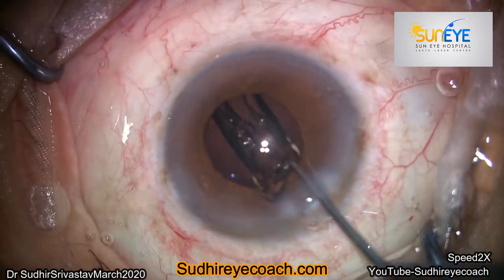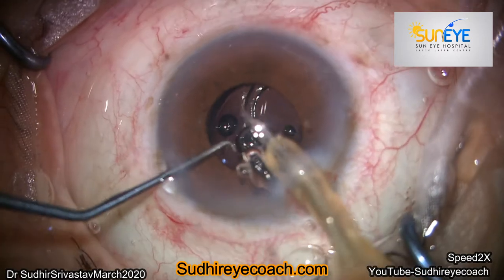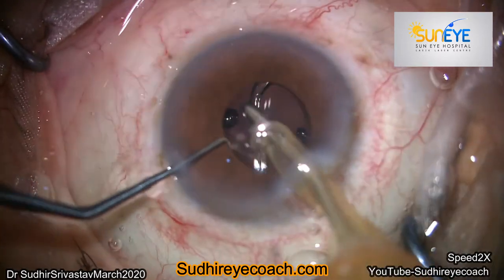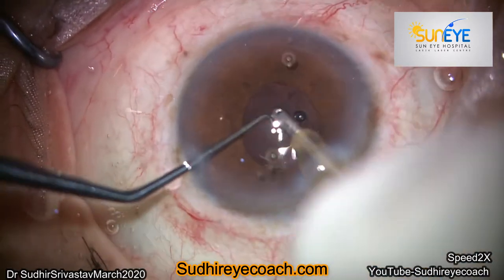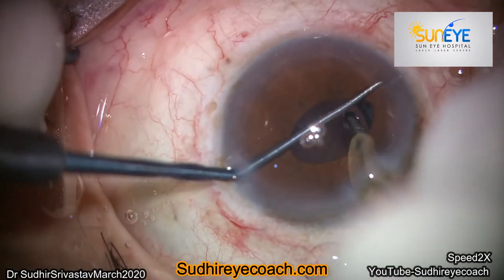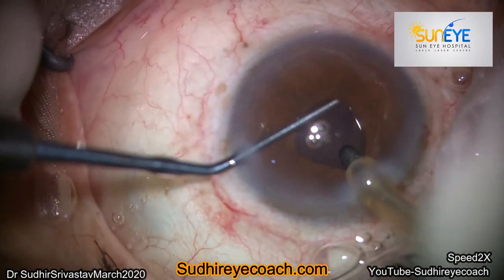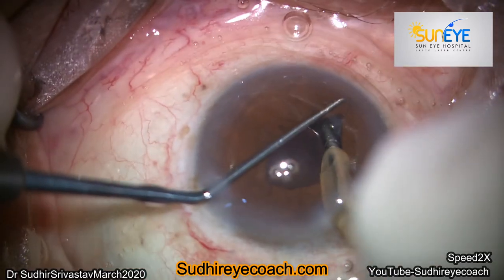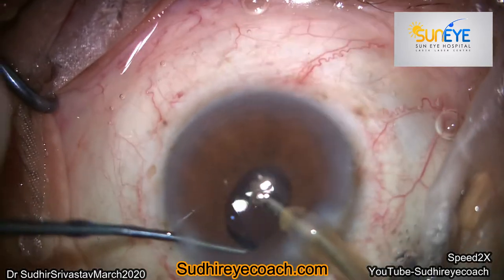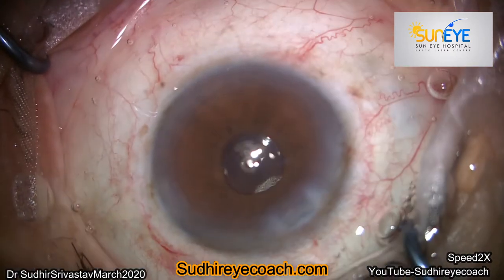Successfully, I completed my cortical cleanup, then implanted a single-piece hydrophobic implant in the bag. In my residency, when I was learning phaco, I realized the importance of using the second instrument, so I started writing with my left hand and that helped me a lot. To become a successful phaco surgeon, train your non-dominant hand through whatever technique you are comfortable with. Thanks for watching.